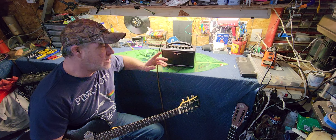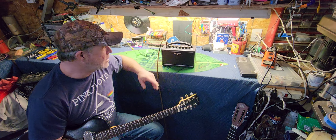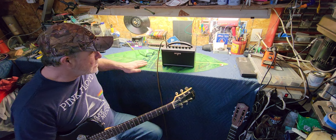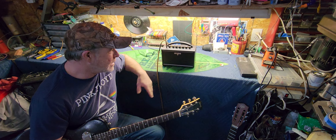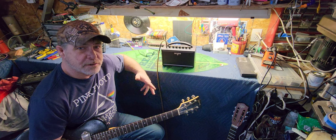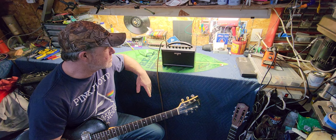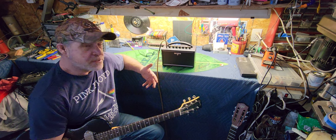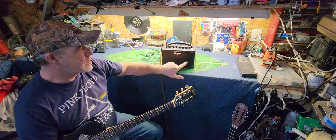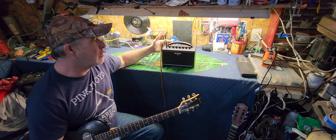This one runs on batteries and you can plug it in, but it doesn't come with a power cord - you got to get that separate. This belongs to a friend who stopped over last night. He just wanted an amp to have in his living room to play his electrics with a little bit of amplification. It's seven watts with a four inch speaker, and there's a small port hole since it's closed in the back.